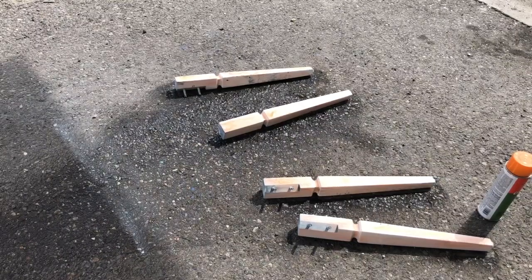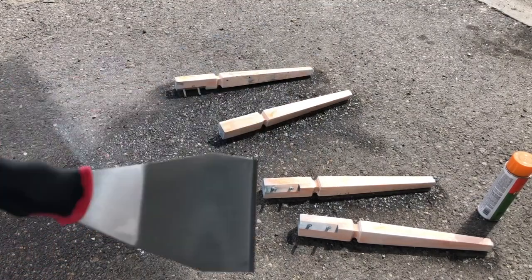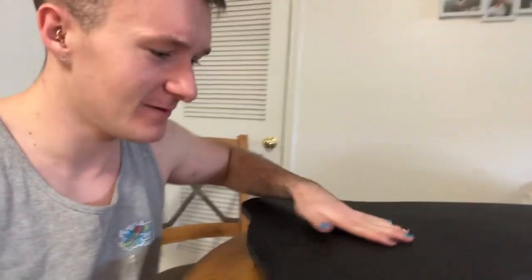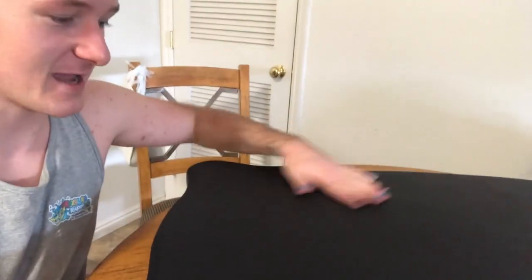Alright guys, so we have them all evenly sprayed and in half an hour we come out, use this fancy little scraper, and we scrape all the paint off. Now we are going to prepare to do a little hand painting on top of the table. The chalkboard top turned out so nice — I'm really happy with the way it is. It feels like a chalkboard and it's such a nice clean coat, I'm just super happy with it.